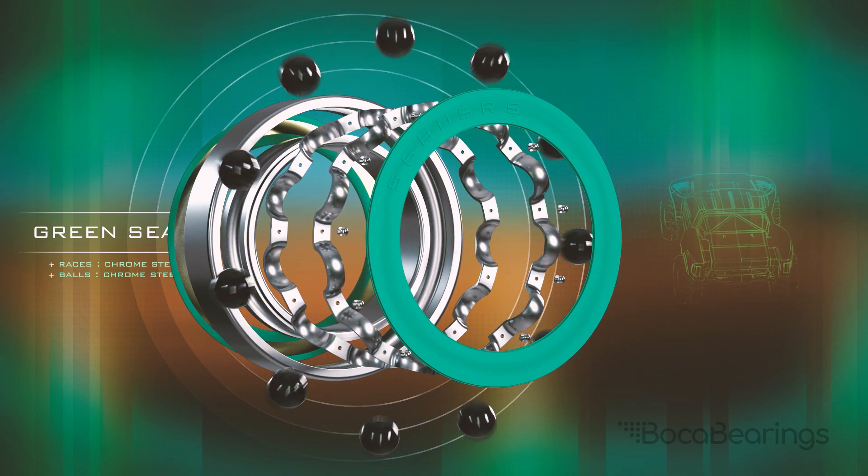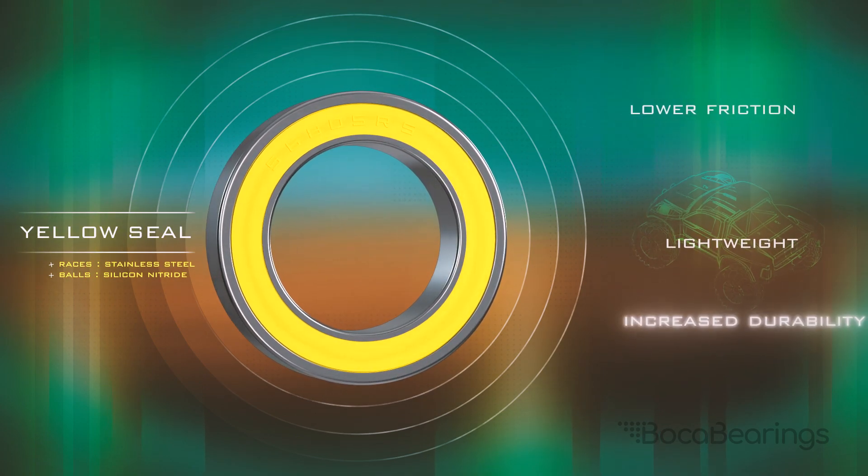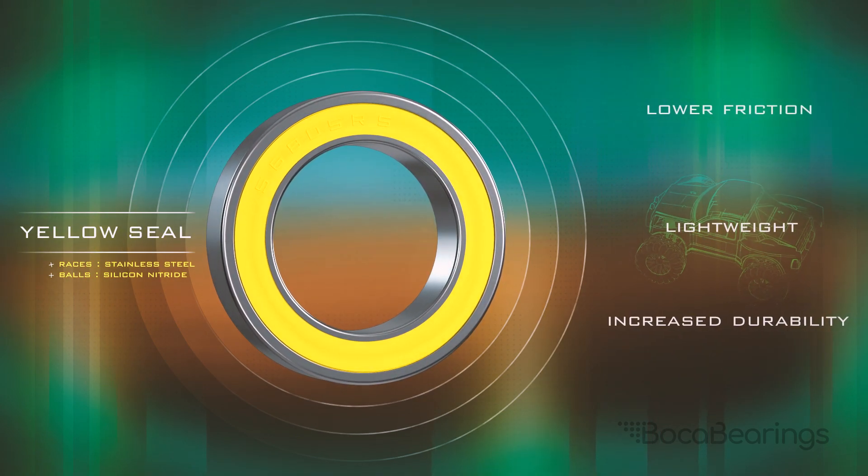Swapping steel balls for ceramic, our yellow sealed bearings introduce lower friction and weight to the bearing lineup with a higher tolerance to heat, further increasing durability.